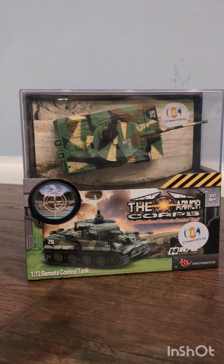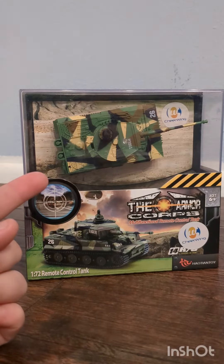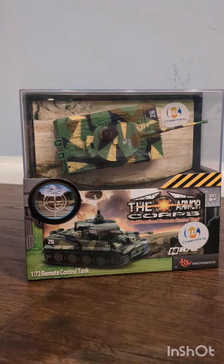Hey guys, welcome back to MonsterMax RCs. Today we'll be reviewing this little RC tank we picked up on Amazon for only $22.